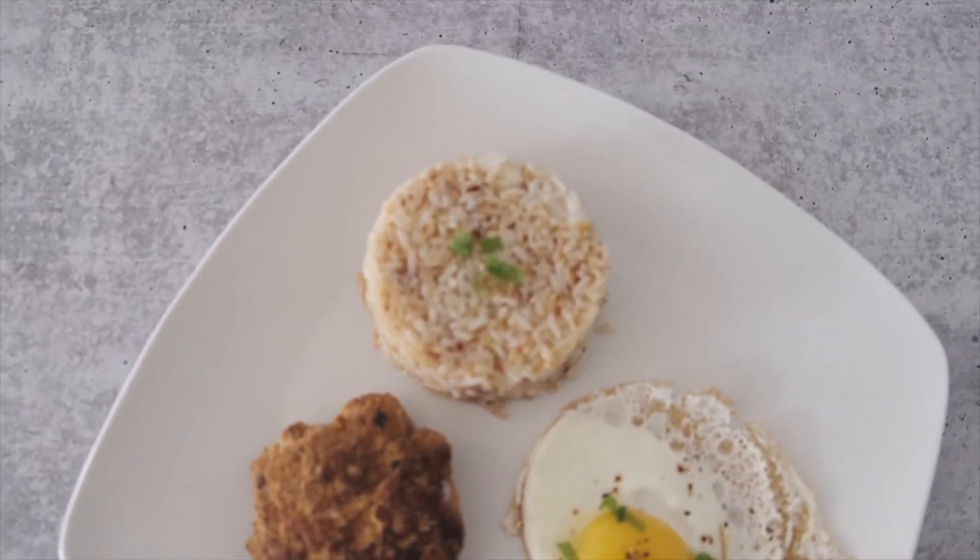I've actually made these components in separate videos. I made my longanisa patties — I'll also link that below — and a soft boiled egg or fried egg. You can use whatever. I just did a soft boiled egg video as well. I'll link all of this down below, but here I'm going to show how we put it all together.